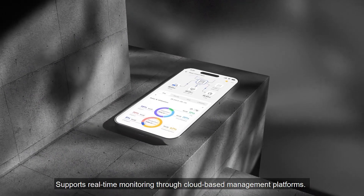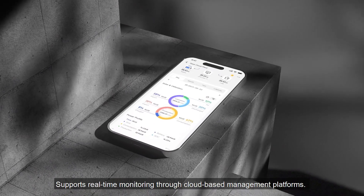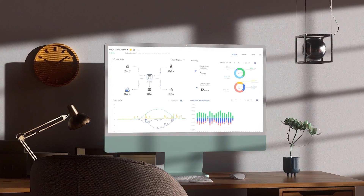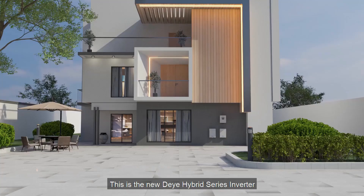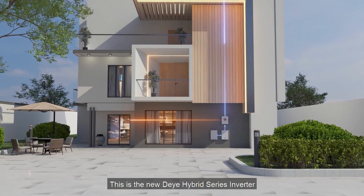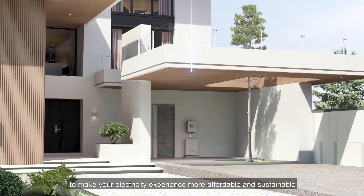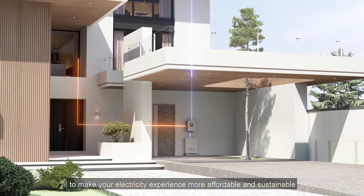It supports real-time monitoring through cloud-based management platforms. This is the new DeYi Hybrid Series Inverter, providing you with a reliable power solution to make your electricity experience more affordable and sustainable.